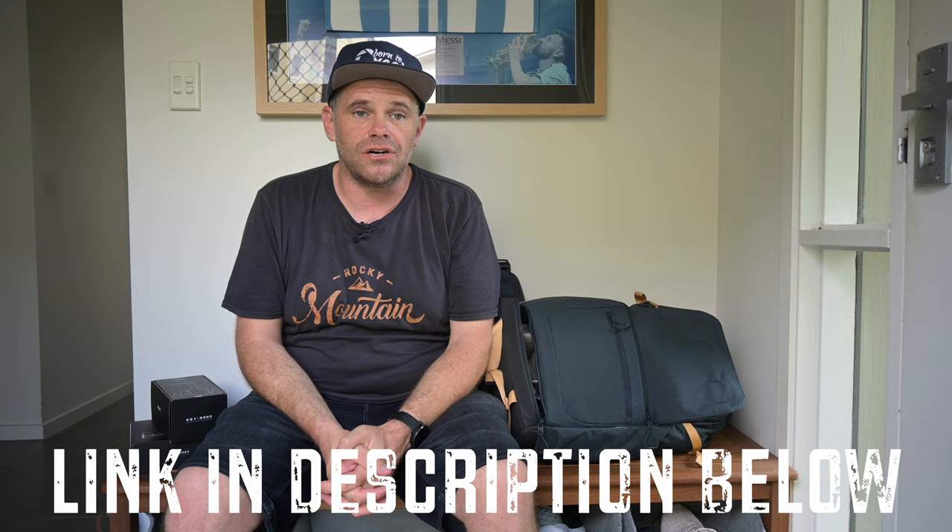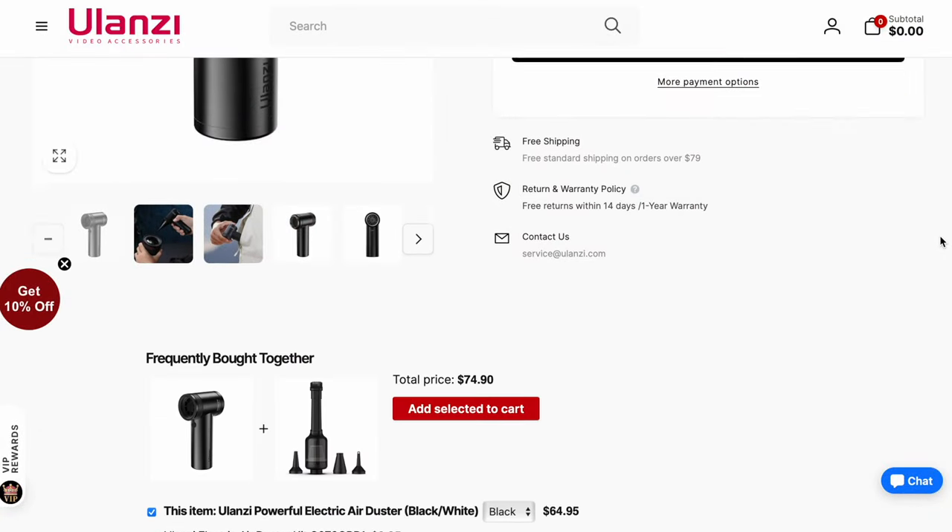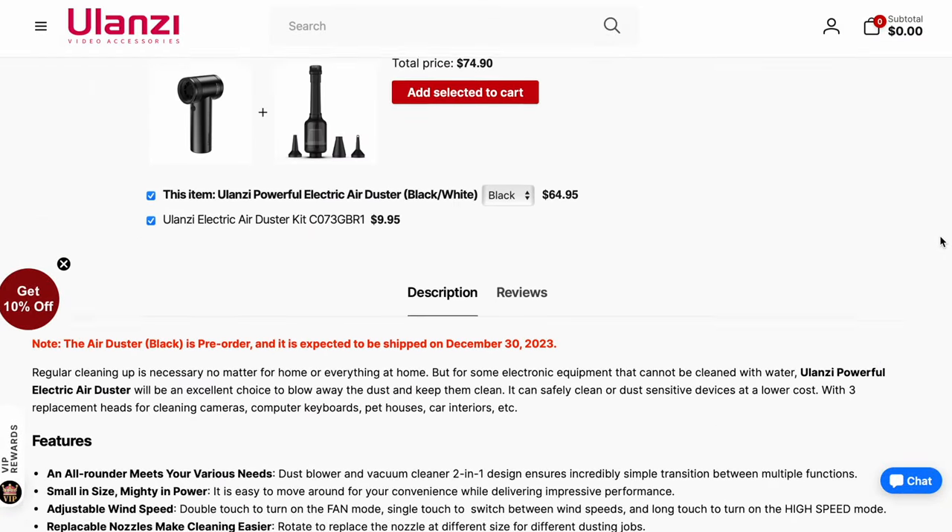G'day guys, what's cracking? It's Ralph here and the other day I received a gift. It turned up in the letterbox. I was quite excited because I didn't know what it was, and I opened it and I still didn't quite know what it was. And it turned out that Ulanzi has sent me the latest blower vac, which I'm going to explain in just a little bit.